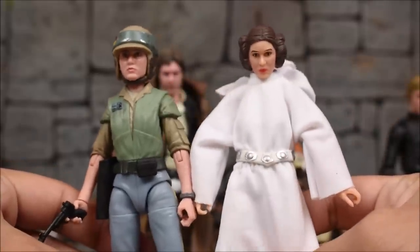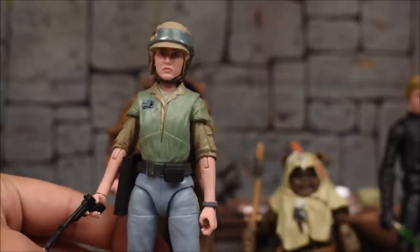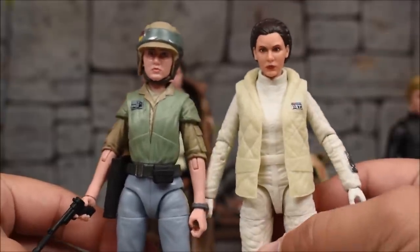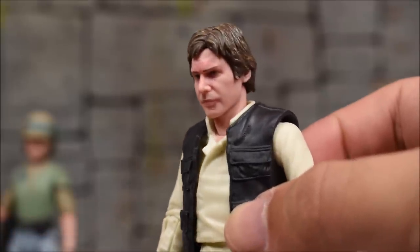Here's a quick look at Leia next to the retro 40th anniversary A New Hope Princess Leia, and I also have the Hoth version of Leia — there's a quick side-by-side.